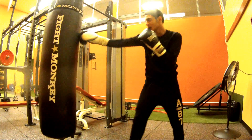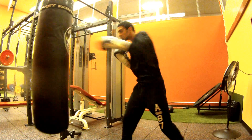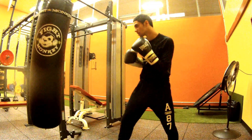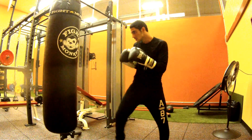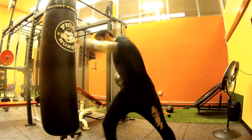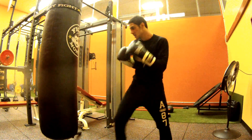So instead of doing this — do this. Then you can come with a body shot, or come with a body shot and a head shot.